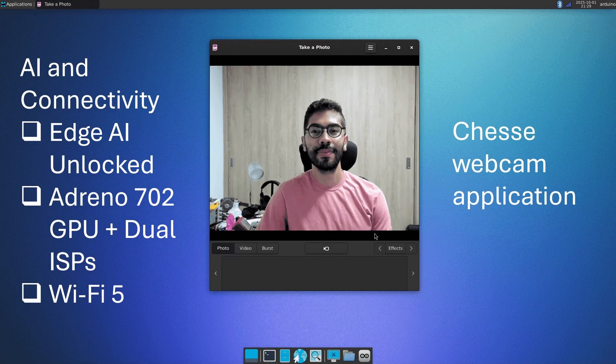With the Adreno 702 GPU and dual ISPs, Uno Q supports up to 25-megapixel cameras and on-device image processing. Built-in Wi-Fi 5 and Bluetooth 5.1 mean wireless connectivity is ready out of the box. Raspberry Pi and Jetson rely on add-ons or dongles, but Uno Q delivers an integrated experience for modern AI and IoT projects.